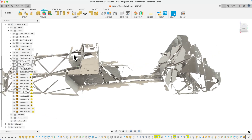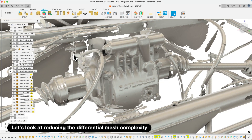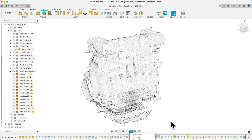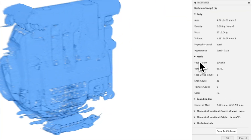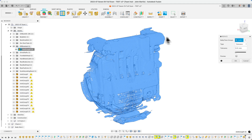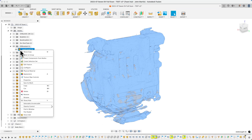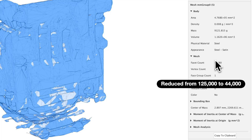One tip for Fusion 360: reduce the mesh complexity as soon as you import it. Fusion struggles with large, high-detail meshes, and as of spring 2025, I find Fusion can lock up when moving objects or inserting new components if you have more than about 2 million mesh polygons visible. To reduce the mesh I use Mesh > Modify > Reduce with a tolerance of 0.01mm — which is crazy small I know, but it's surprising how many polygons — Fusion calls them facets — this removes.